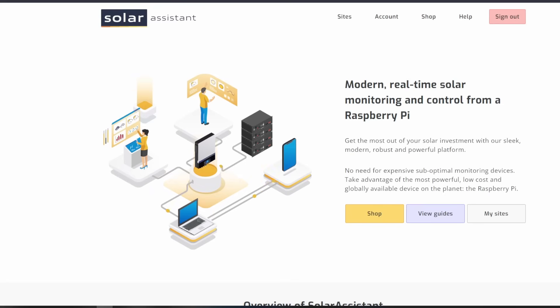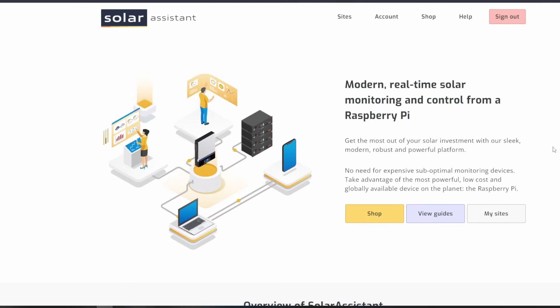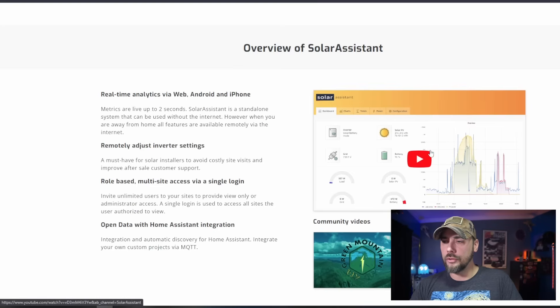Down my rabbit hole adventures, I found this. This is Solar Assistant — modern, real-time solar monitoring and control from a Raspberry Pi. It's a sleek, modern, robust, and powerful platform. No need for expensive, sub-optimal monitoring devices. Take advantage of the most powerful, low-cost, and globally available device on the planet: the Raspberry Pi. This looks to be really cool.